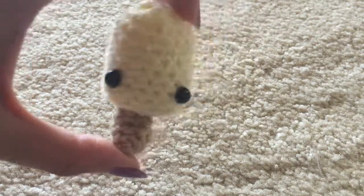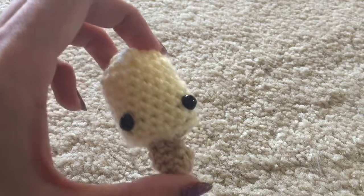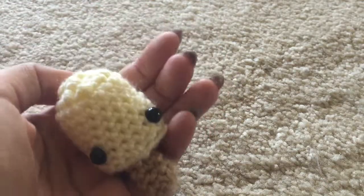Hey guys, it's Megan or Mad Little Crafter here, and today I'm going to show you a tutorial of this cute little amigurumi popsicle. I love this little guy — it's a short and quick tutorial, thankfully.